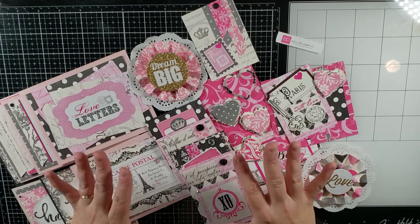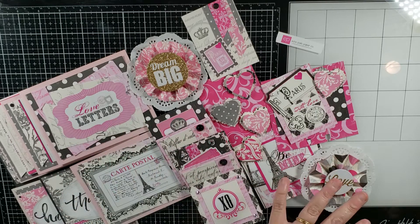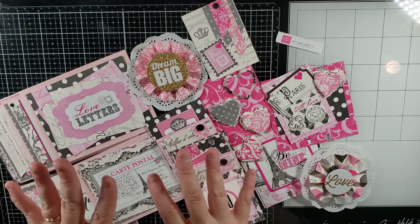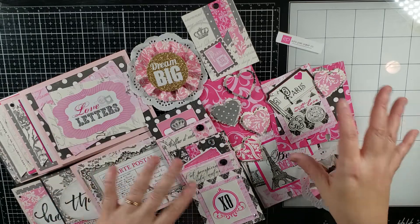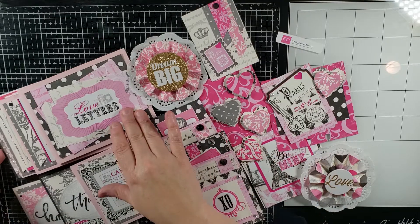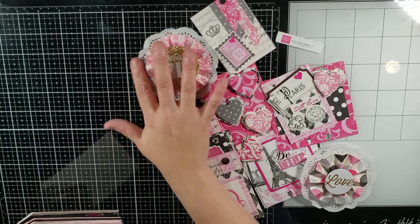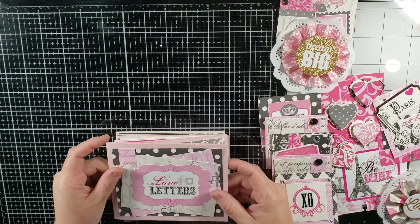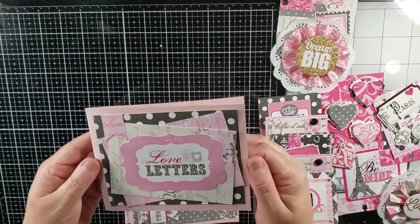I will warn you that you will also see these projects again for another video because some of them I made intentionally, some of them I made for a couple of challenges that I'm going to participate in, and some I just made for my stash. Let's go through the cards first. What I ended up doing is making a whole stack of cards. I didn't really follow any particular sketches — I just used different formats and card layouts that I've used before.